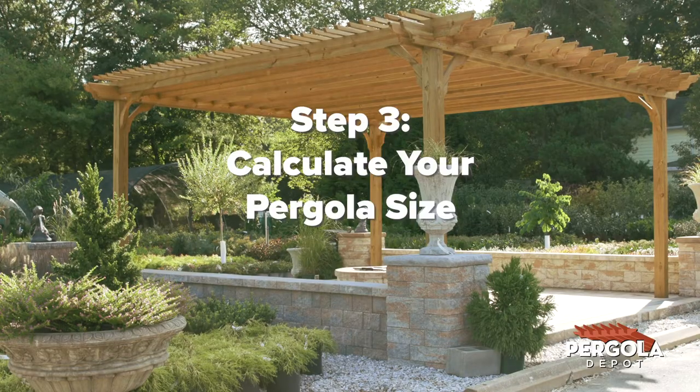Step 3: Calculate your pergola size. With an interior space of 8 feet by 16 feet, you would add 4 feet on each dimension for a pergola of 12 feet by 20 feet. Remember, we're adding 4 feet on each dimension to account for the width of the posts and the roof overhang. Your pergola would have 12 foot rafters and 20 foot beams.